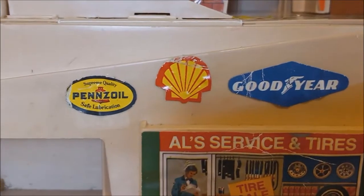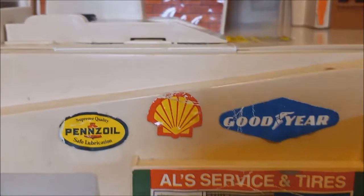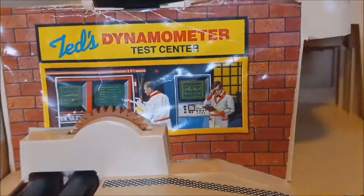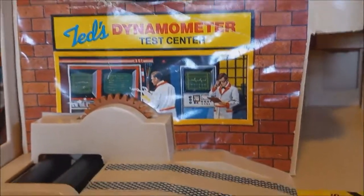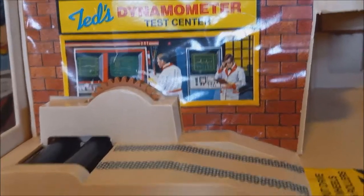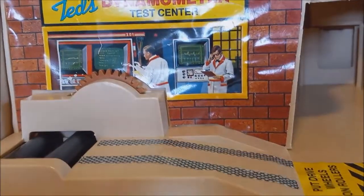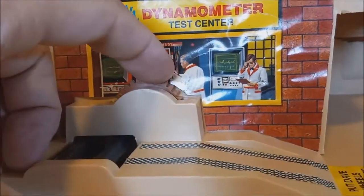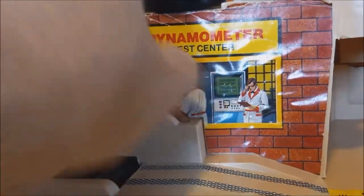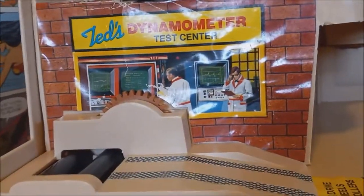You have stickers for Pennzoil, Shell — I don't even know if Shell is still around — and Goodyear, some real branding on there. Then you can see the rest of the ramp going up, and we have Ted's Dynamometer Test Center. This is definitely the 70s — I remember my dad going into Pep Boys and seeing these big crazy machines that looked like they were out of a science fiction movie. They'd put your car on it and it'd be a couple hundred bucks to run a diagnostic. You put the car on and turn this little wheel, but something in there is jammed so it doesn't quite work right.